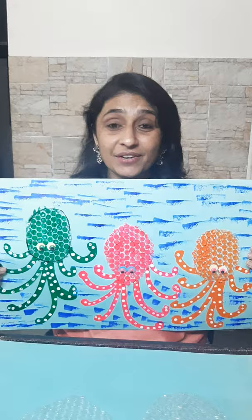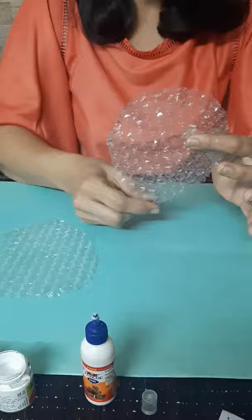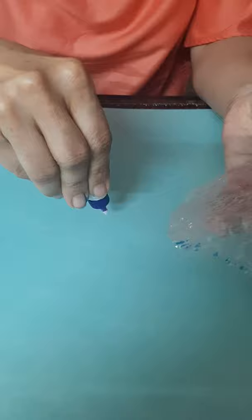Today we are going to learn to make octopus with bubble wrap. Here we go, let's start. It's very simple and easy to do. We cut them in an oval shape with a sharp edge here. Let's glue them.